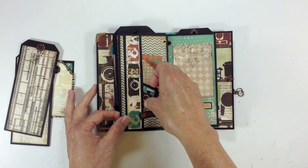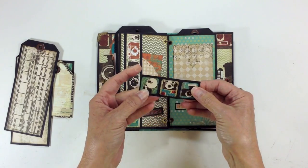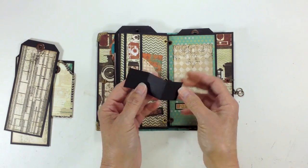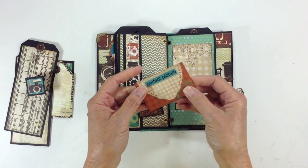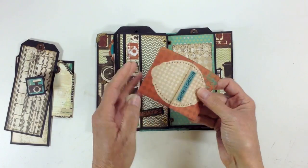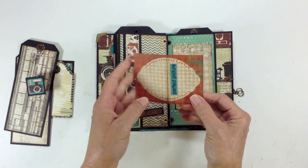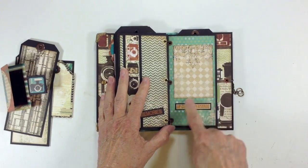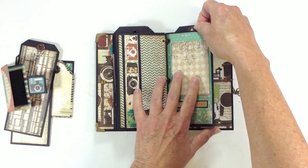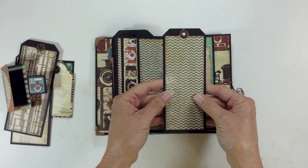Again another little belly band. These were the little stickers that were inside the little film strip thing and I just put them on a little accordion fold — different little cameras, I thought they were really cute. Another fold out here says 'picture perfect,' and you open it up and there's a spot for two photos. This was actually a die cut from one of the 12x12 sheets that I had purchased. On the last page, again another photo mat and a sticker from the sticker sheet.